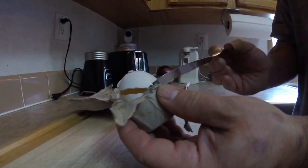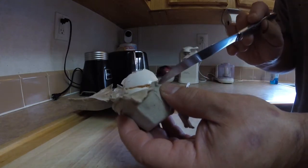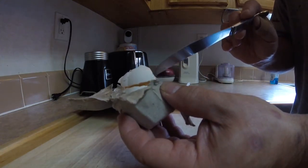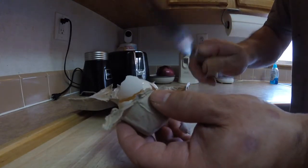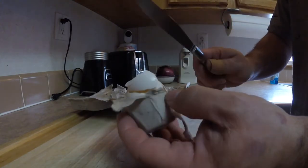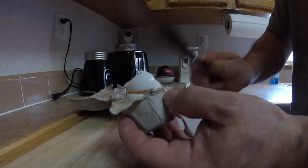That way I will get my over medium or over light without breaking the yolk. So again, this is just the reverse direction of tapping against the pan — you're just using something to tap against the egg instead.